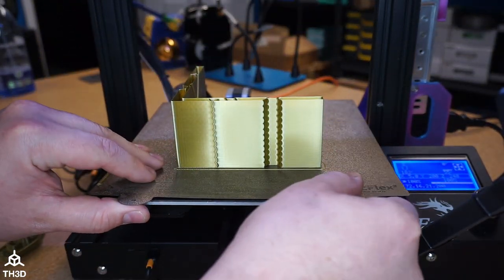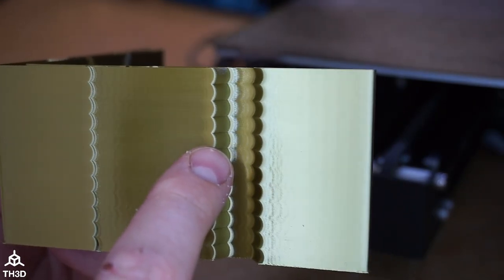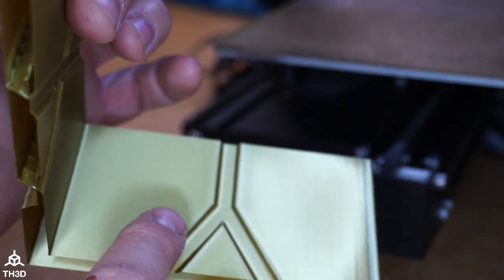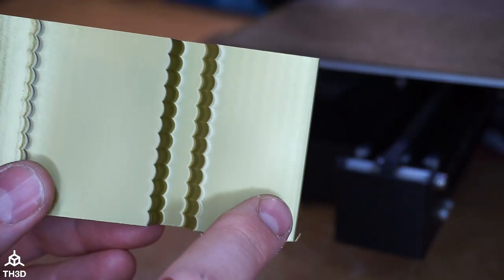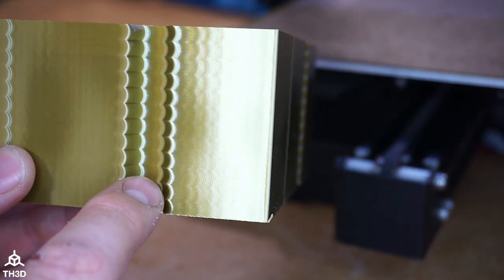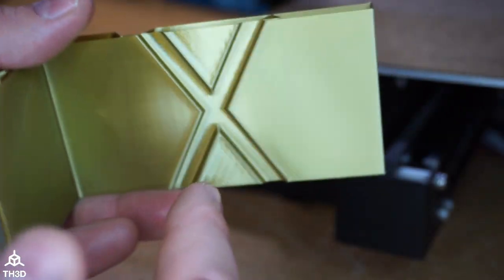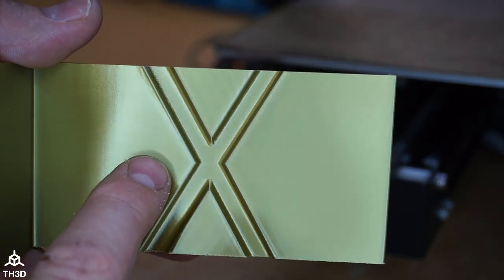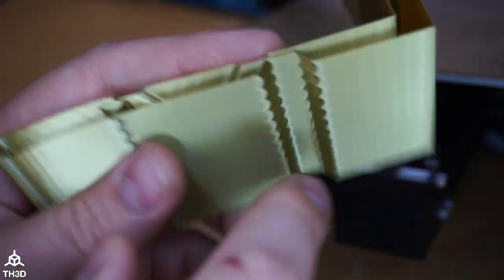The test print is finished. With it off the bed, we want to find where the least amount of ringing is. On this axis — the Y — I'm going to say it's right around this fourth little notch down here. On the X, moving the part back and forth under the light and looking at the sharpness of the edges, around the center looks pretty clean — about halfway down.